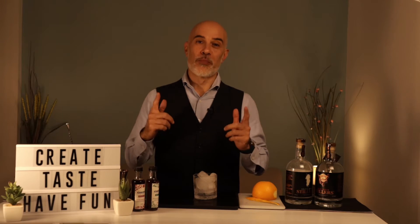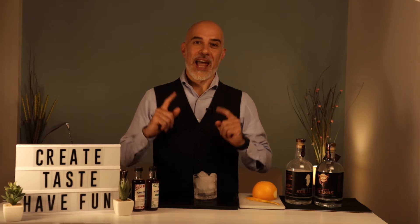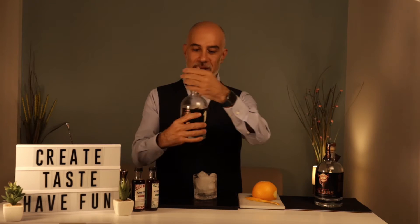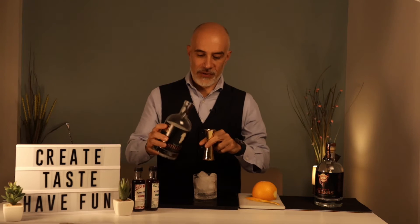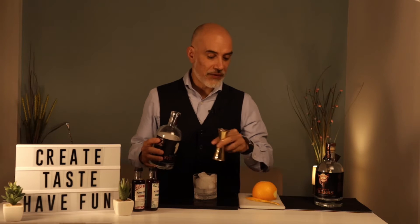Hello and welcome. Today I'm going to prepare for you an alternative to the famous classic cocktail the Negroni. We are going to use Stiller's Celtic Mist, so let's prepare it together. I'm going to pour 30 milliliters of the Celtic Mist as an alternative to our gin in this cocktail.